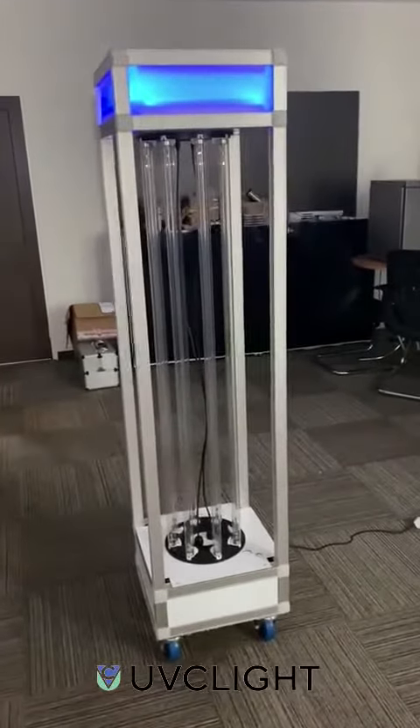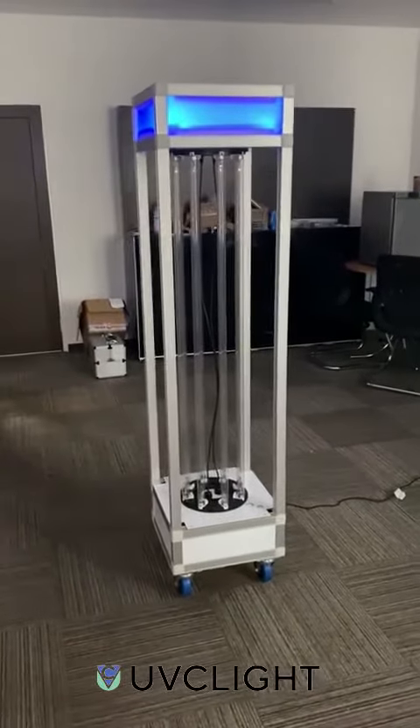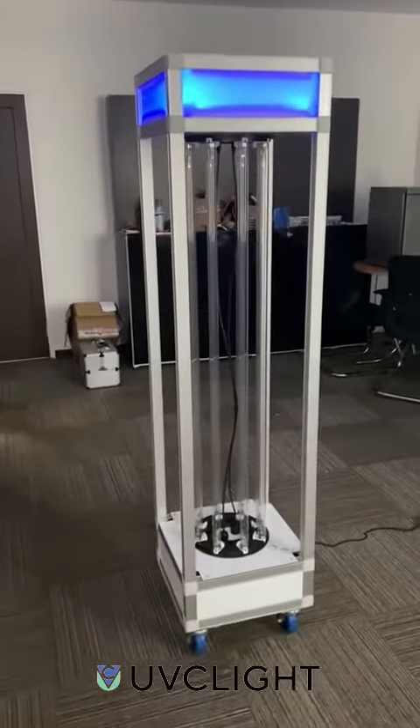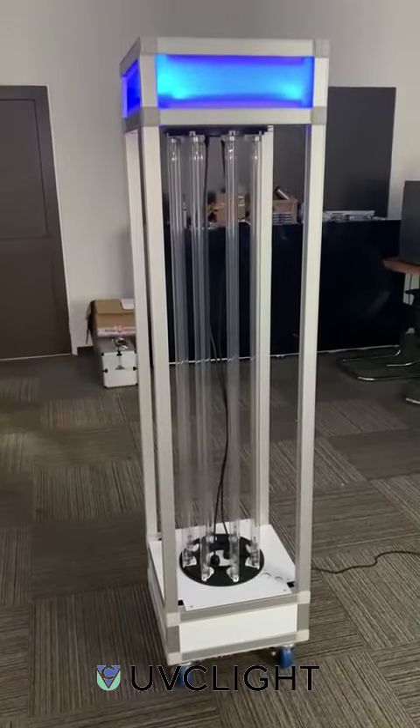Presenting the UVC disinfection trolley powered by Warranty Robotics Limited. It comes with 8 bulbs at 75 watts per bulb and it's very easy to use.